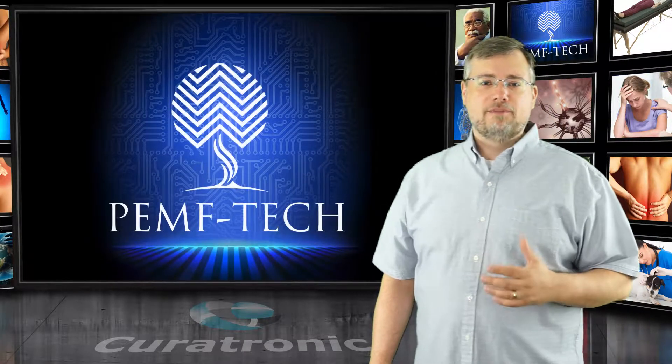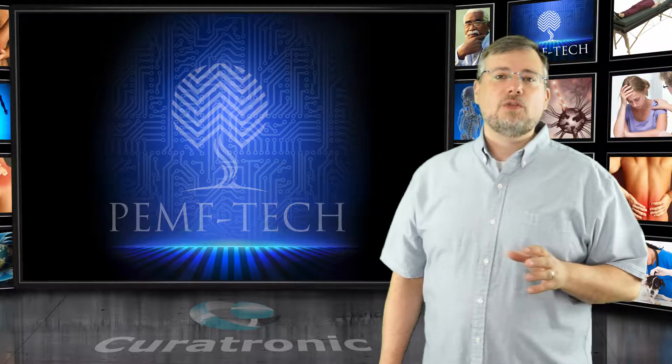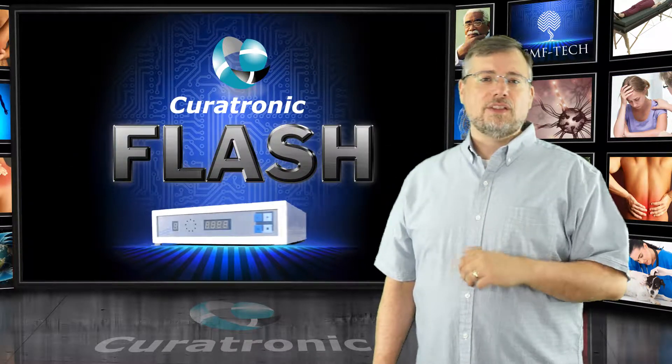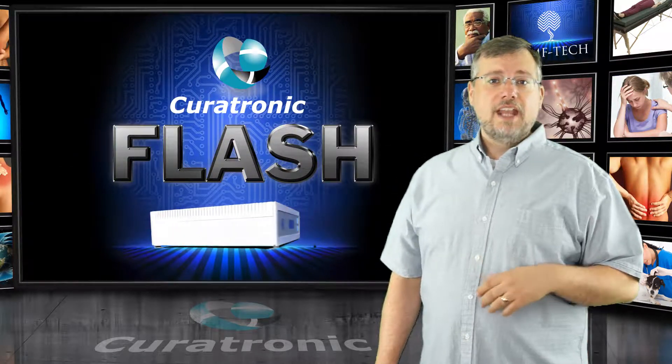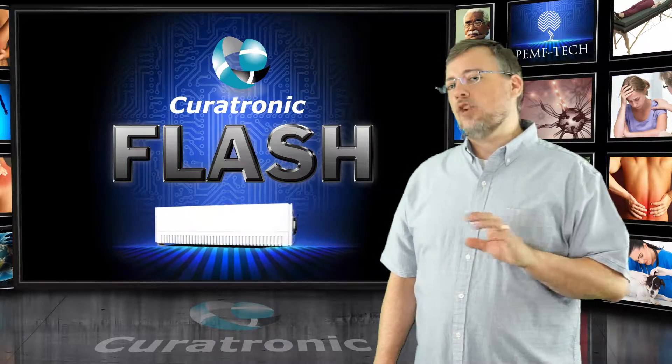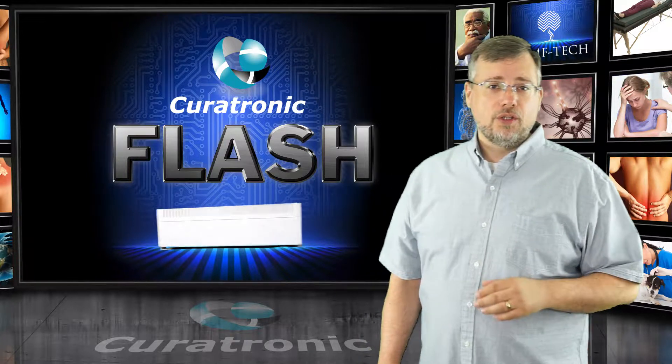My name is Jonathan Bowen from PEMPTEC and I'm excited to introduce to you the Curatron Flash, which is a high voltage capacitance discharge device. It delivers a high dose of PEMF, or pulsed electromagnetic field therapy, into a coil.